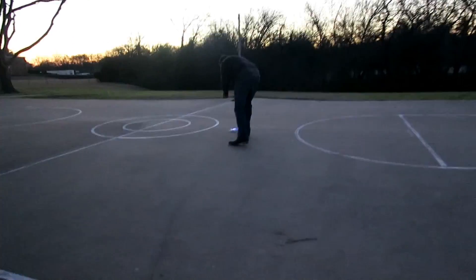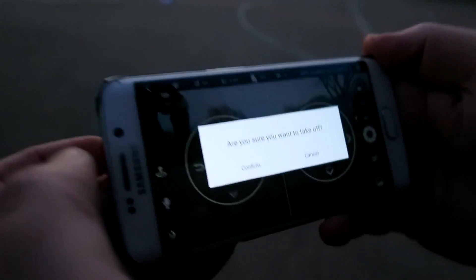Getting started is really, really easy. Simply press the takeoff button, confirm it, and up it goes.